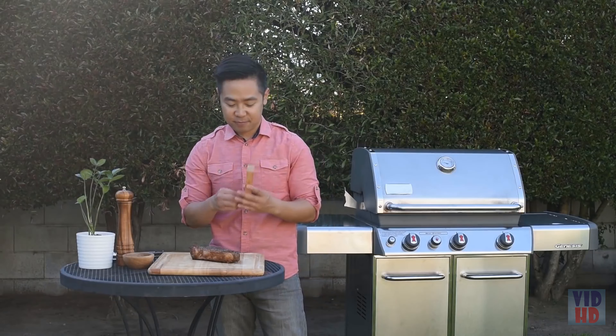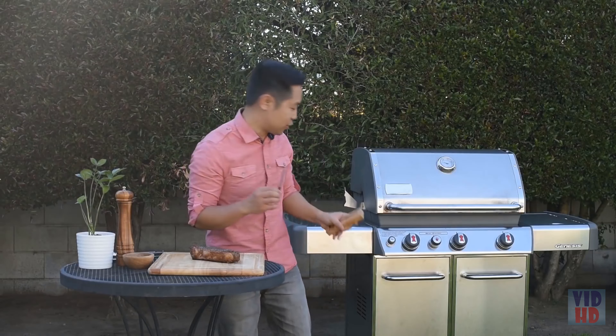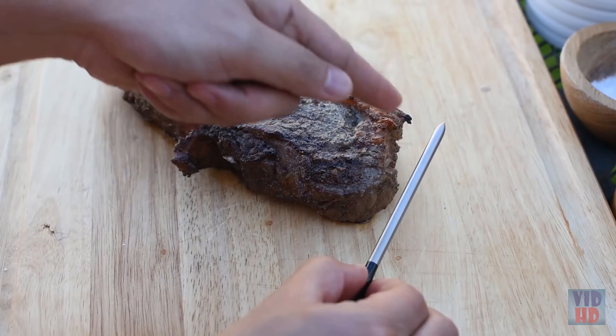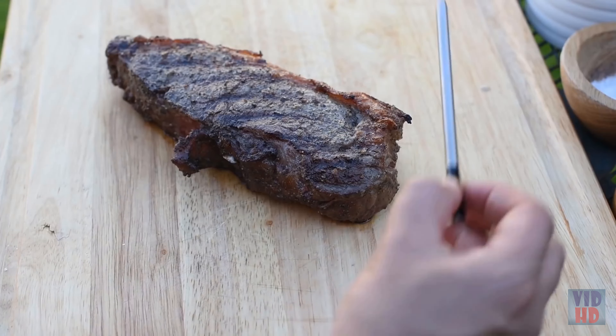Its easy-set rotary dial with preset cooking preferences from rare to well done makes food temperature monitoring effortless. Whether you're cooking in the oven, grilling, frying, using a slow cooker, or barbecuing, with Accurite's digital meat thermometer your food will always be cooked to perfection.